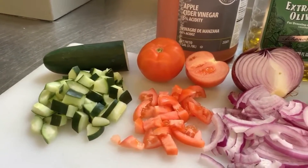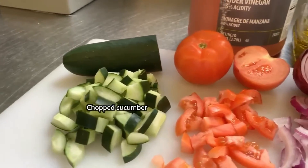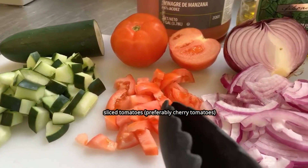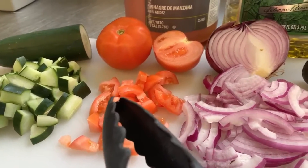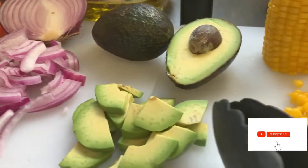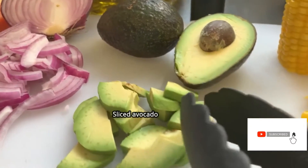We have chopped cucumber on this side and some tomato slices, preferably cherry tomatoes, but they're not available in my kitchen right now. We have the sliced red onion. And for the first time, we're using avocado, which is always available in our country.